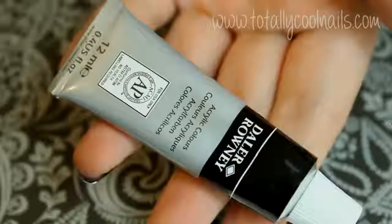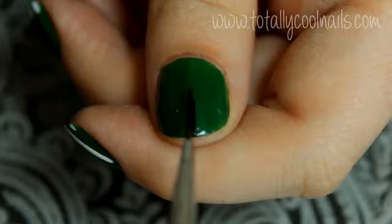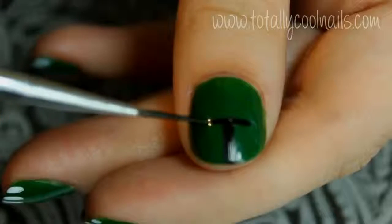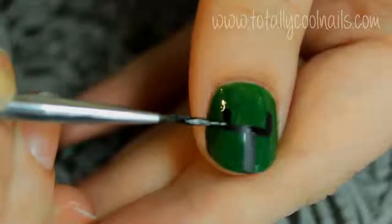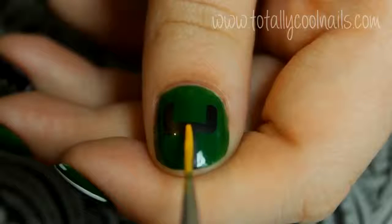Using a thin nail art brush and black, create the shape of the field goal post on your thumb. Go over the black with a yellow, leaving a little bit of black on the edges to create the outline.